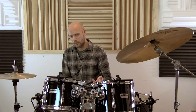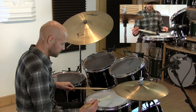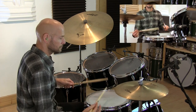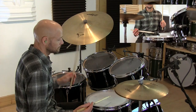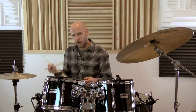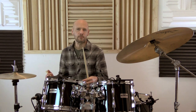Bars one and two are two five stroke rolls and a ten stroke roll. Bar three is four five stroke rolls. And bar four is the same as bars one and two — two five stroke rolls and a ten stroke roll. Let's play that whole four-bar pattern. We'll start with a pickup note on the and-of-four of the previous bar, play it through once as single strokes, and then introduce the double strokes.